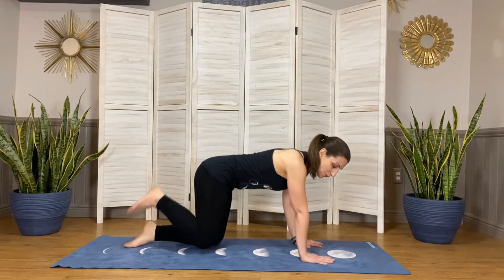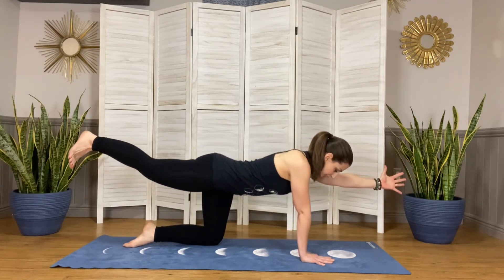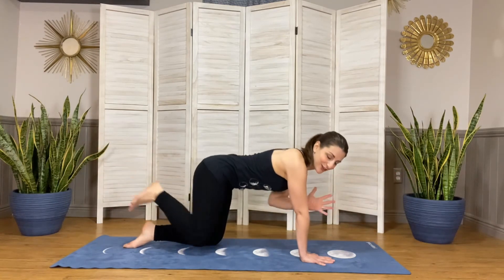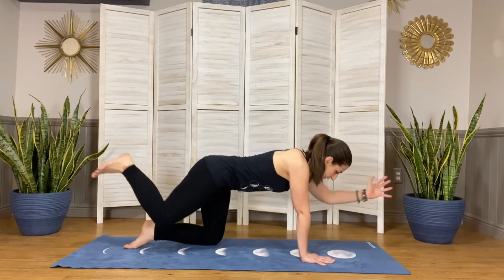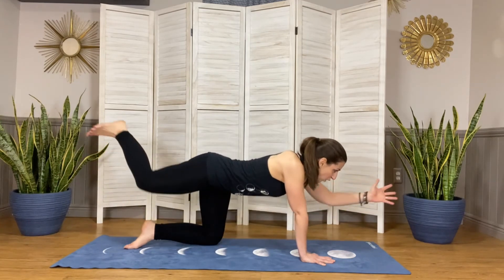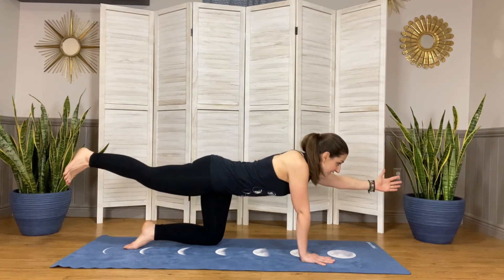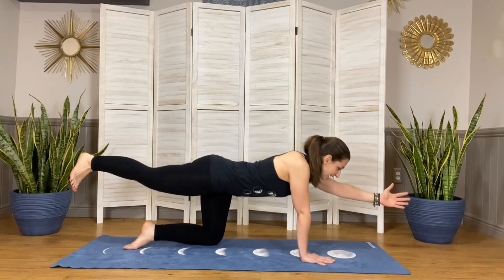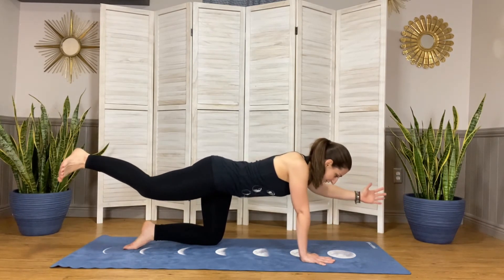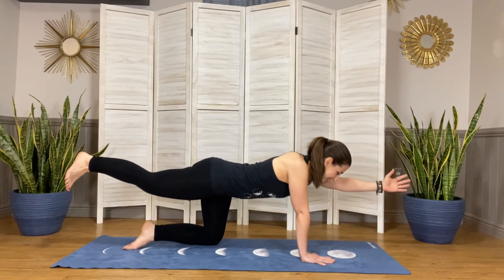Extending that right leg long, the left fingertips reach forward, holding it here. Then bringing the knee and the elbow together for eight reps and holding. Moving that left hand to the left and that right leg to the right, then bringing it back — eight counts. Bringing it back in.